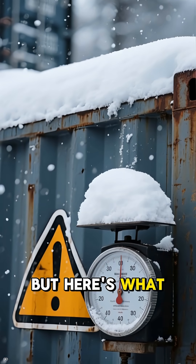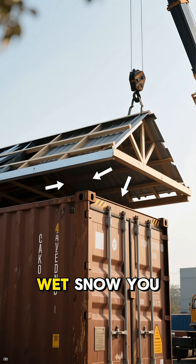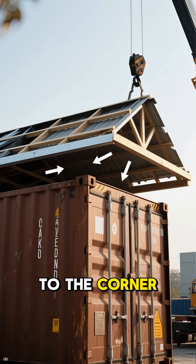But here's what most people miss: the snow load. A standard container roof can buckle under just 2 feet of heavy, wet snow. You absolutely need a secondary engineered roof to transfer that weight to the corner posts.